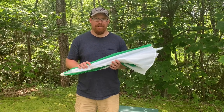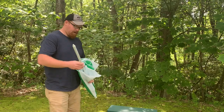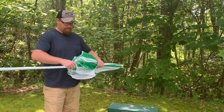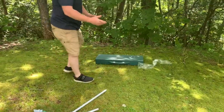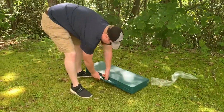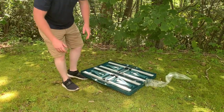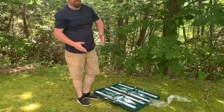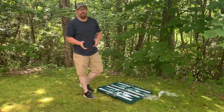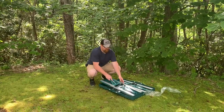I guess you're wondering why I'm holding a green white umbrella. We've got with us here today our portable picnic table. You can get them anywhere that sells outdoor things — Walmart, Bass Pro, you know certain areas. But let's jump right in and get this thing set up.